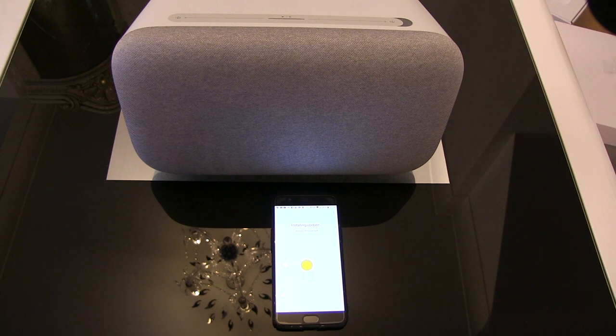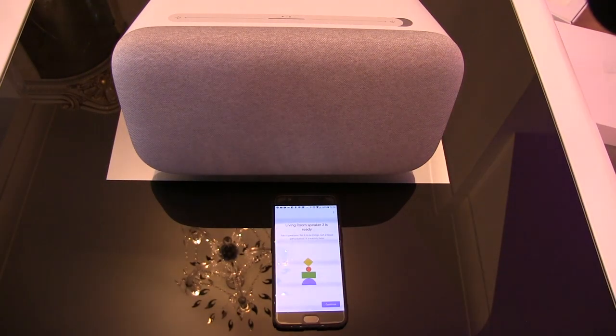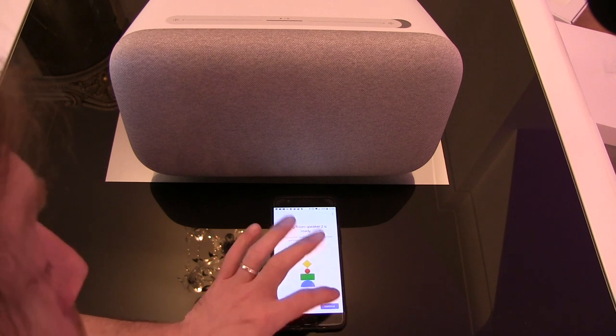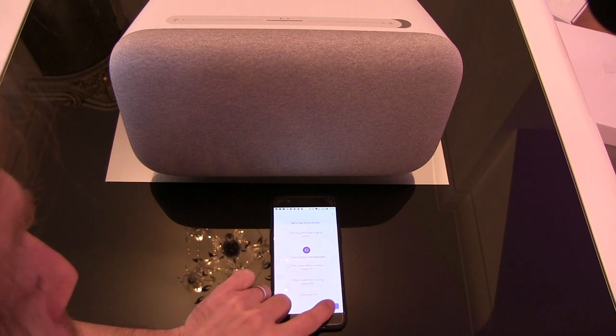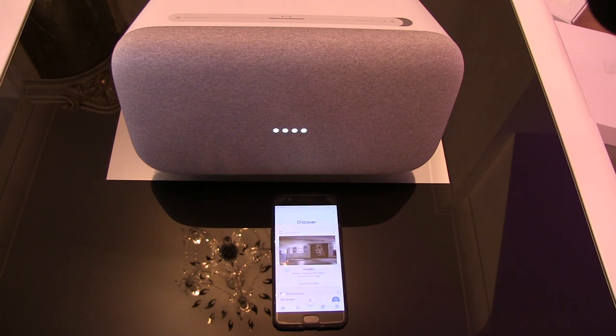I thought that was the update finishing but it still says two minutes left. Hey Google, what time is it? It's 11:59. It's now saying it's ready even though it was clearly working before it said that. It's asking about party setup — ah, so it's going for the standard setup again. And that's all done. Play some music from Spotify — playing some music on Spotify.